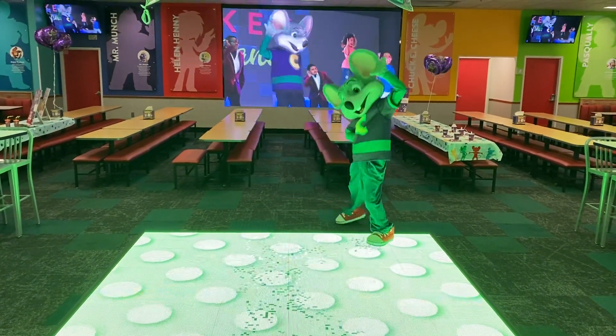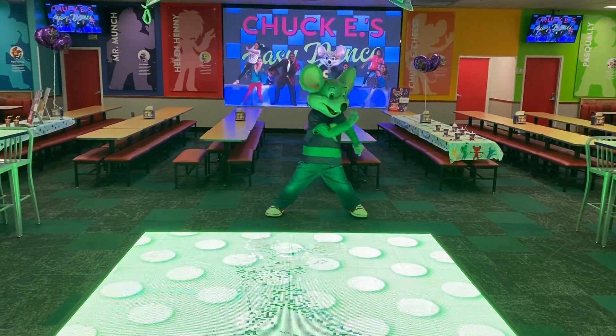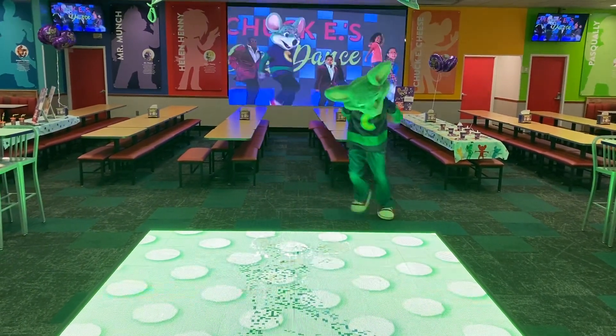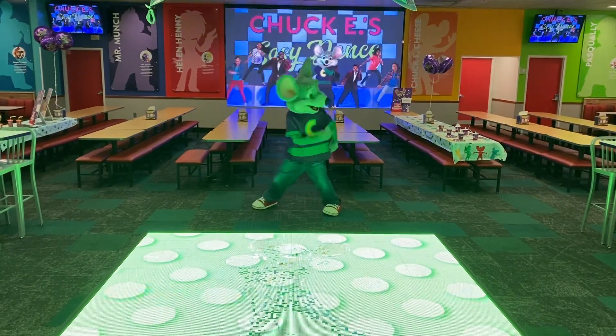Now listen everyone, I've got a dance for you, and it's called Big Easy Dance, because it's easy to do. It's really very simple, as you can see. Just listen to the moves, and they'll repeat after me.